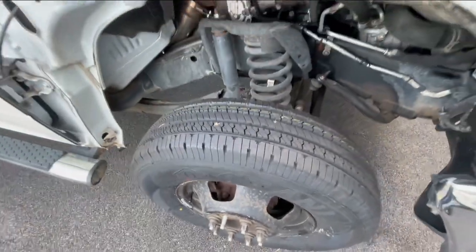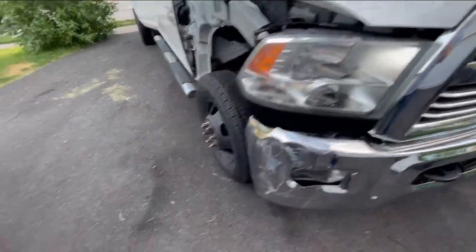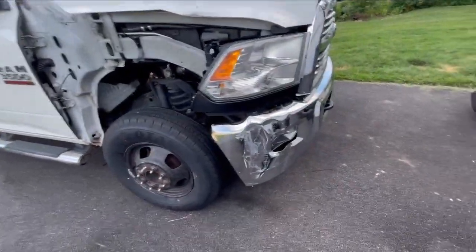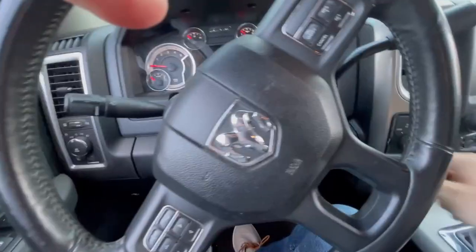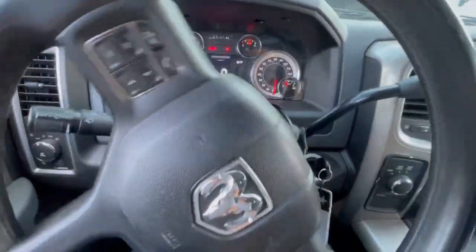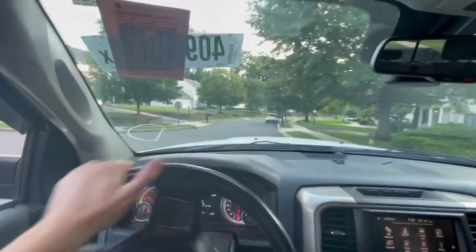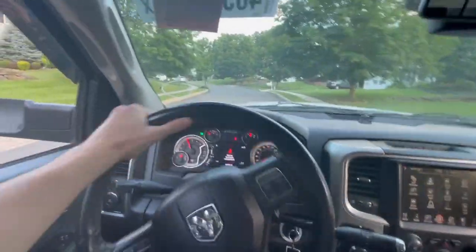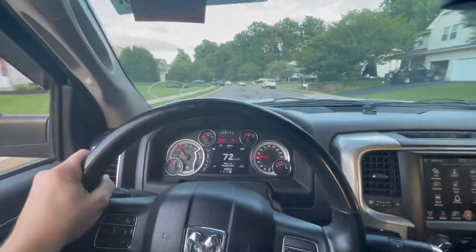One lug nut is bad so I'll have to replace it — told him to leave it off for now. With brand new tires, this thing is officially ready to drive back to my house and I can really finish up the front end. I feel comfortable enough to drive it now. Let's go for a little spin — fires right up. I can hear that turbo whistling. Fingers crossed I don't get pulled over; it's only a seven-minute drive.